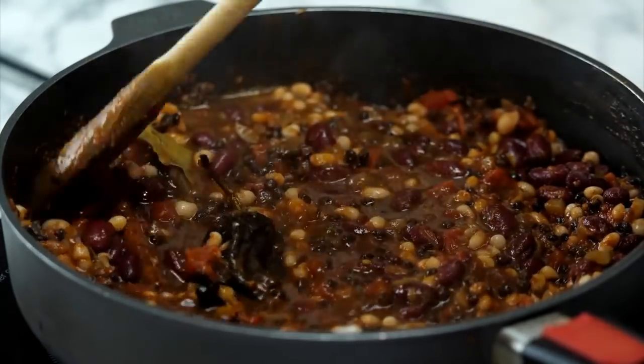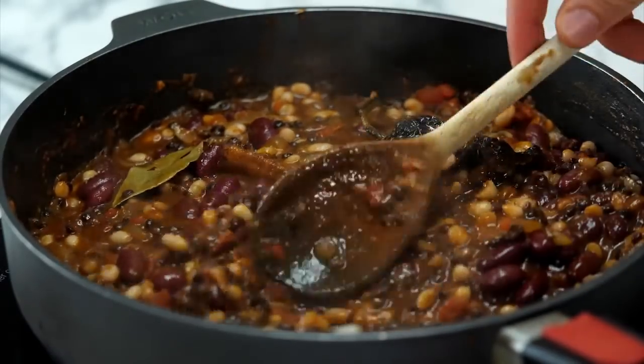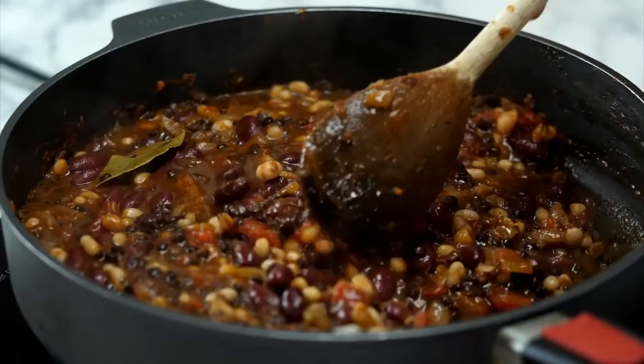Now we pour in our chilli broth. Because it's got coffee in it, it's going to add a real thick kind of darkness. Scrape all that flavour out — we don't want to miss anything. Fold all those bits into the chilli. Now just let the pan do the work — let it simmer. We used a jar of Bart lazy garlic, but if you're not that lazy you could just grate the garlic yourself — it probably saves about 12 seconds.